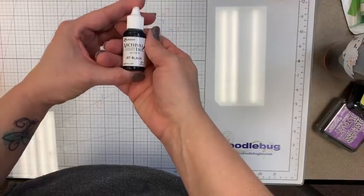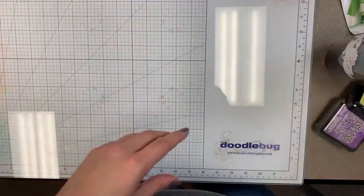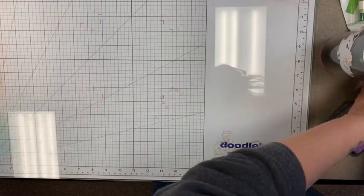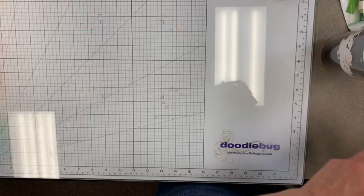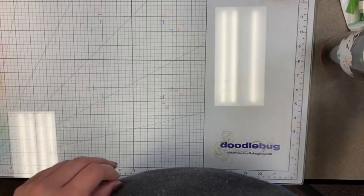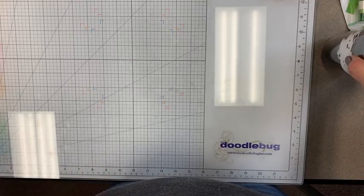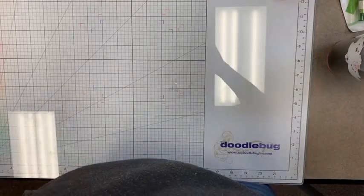Archival ink reinkers are in stock — I try to always keep reinkers in for Memento in jet black, Staz-On in jet black, Archival in black, and VersaMark. The Catherine Pooler ones are kind of hit and miss so we special order those, but I try to keep those on the shelf too.